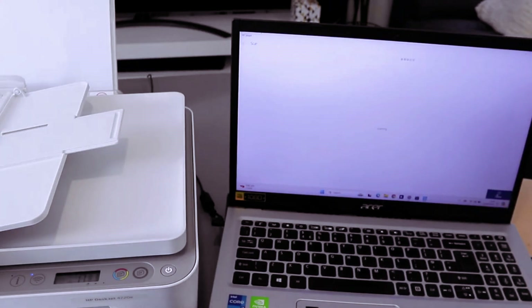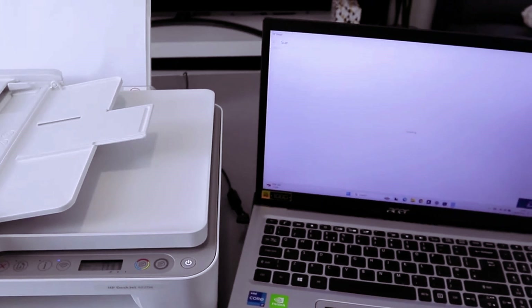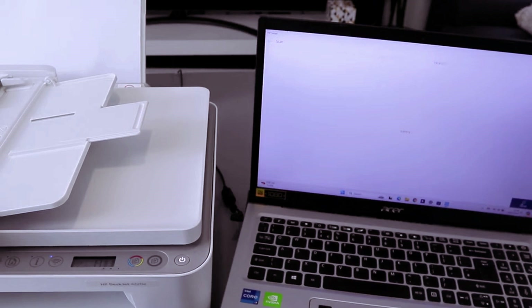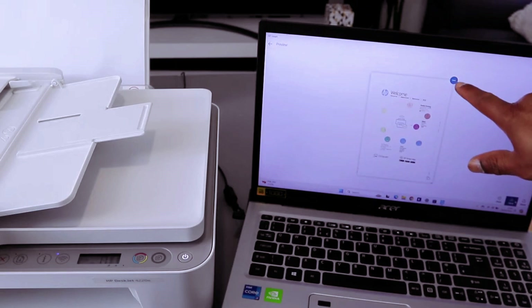I want to select Scan. Now this document is scanning to the computer. This is the document we scanned.